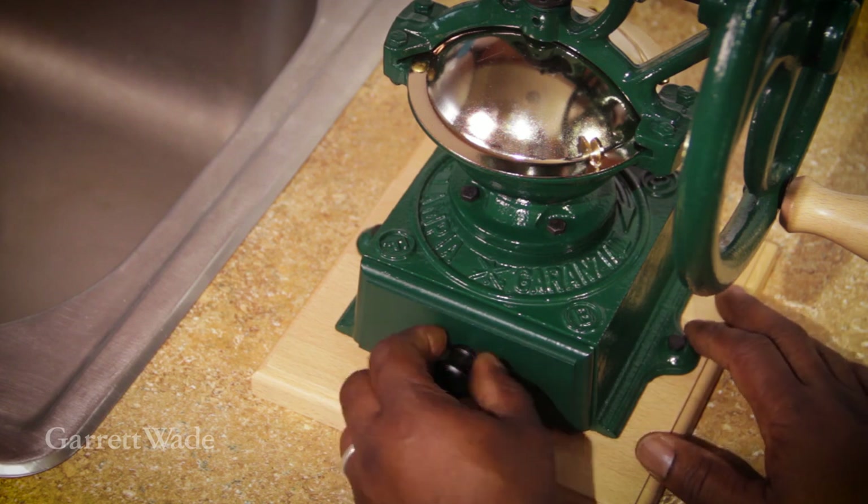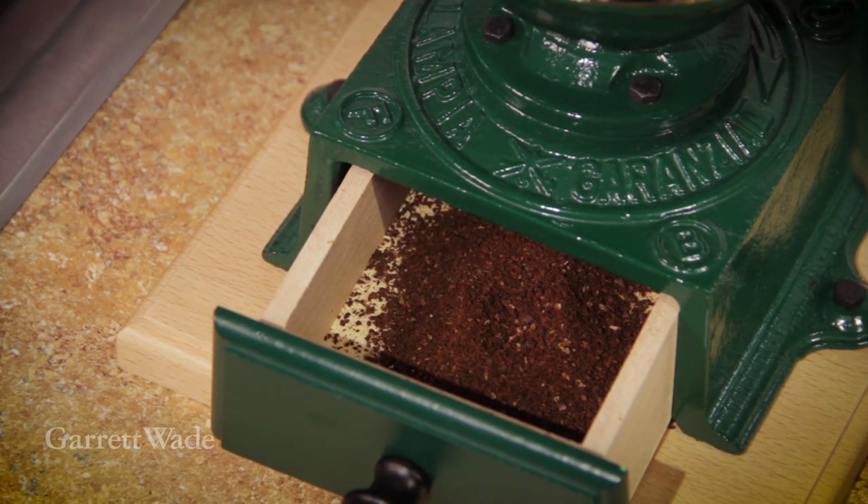From there you can just measure it out into your coffee maker and start brewing.